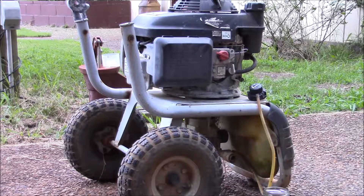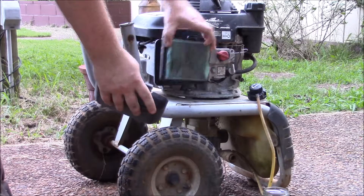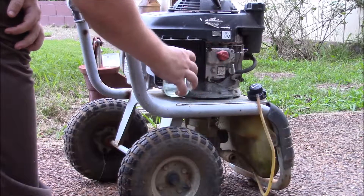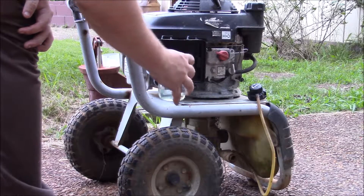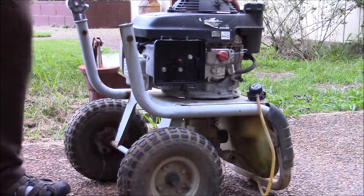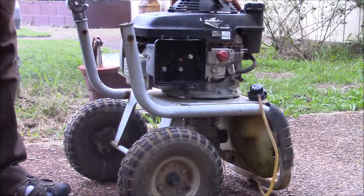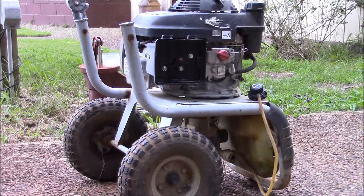So it has compression. Now to see if it will fire with some gas through the air intake. This engine is good to try the carb rebuild on. I see no reason why I can't make this pressure washer run again.